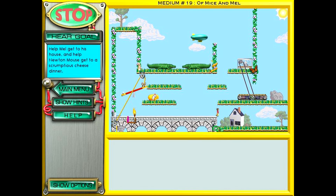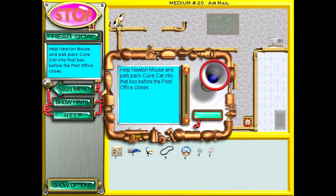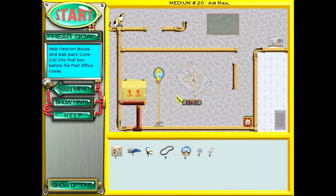Weird. Yay, victory. Help Newton Mouse and Pals pack Curie Cat into that box before the post office closes. Packing a cat in a box is a terrible thing to do. It's going to kill him. Alright, so I'm going to need a mouse to get the cat going. And then I suppose another mouse here, otherwise the cat's just going to stay there. Or maybe I should put the mouse here. It's going to get the other mouse triggered as well, which is good. I assume that mouse has to trigger everything now. That is to say, the jack-in-the-box and this thing.